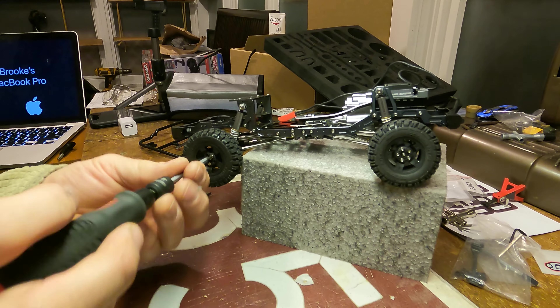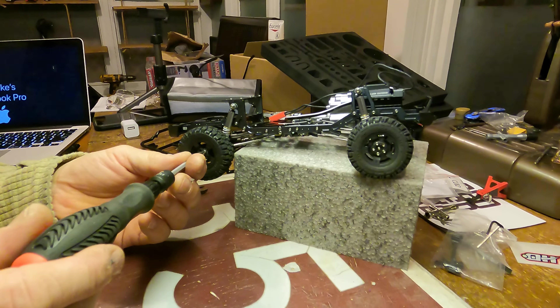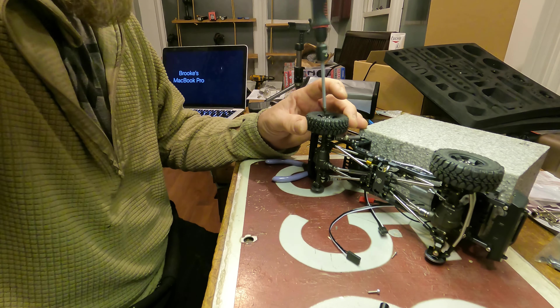If I caused any harm — well, I'm not sorry. There was nothing I could do about it. And number two tire tightening up.